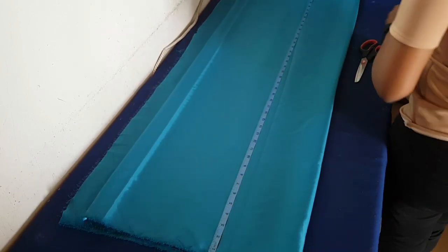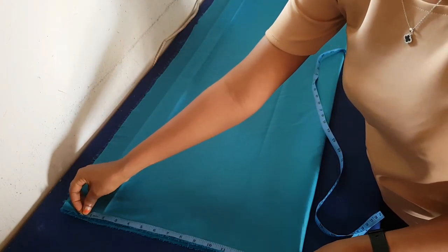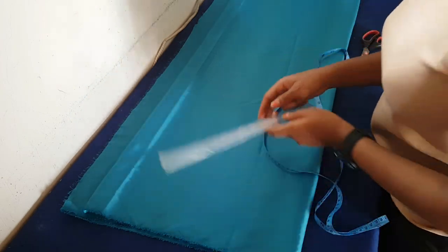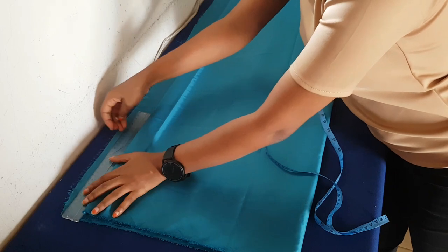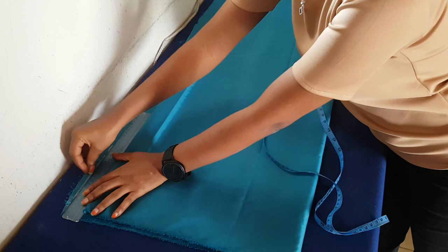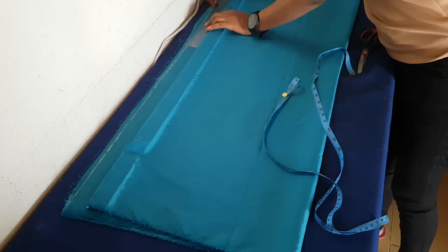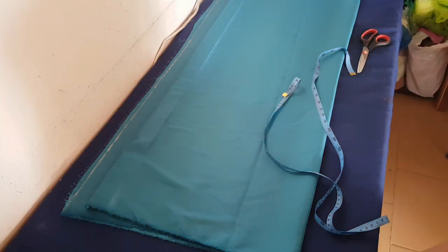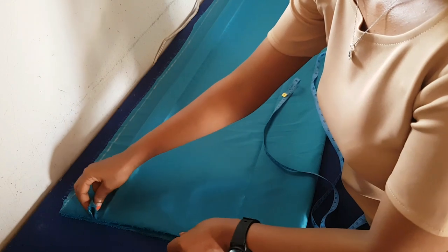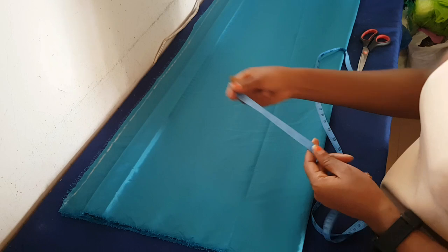First of all, I'm going to fold my fabric into four, making sure that I leave about one and a half to two inch on the fold on the down part. When you fold it into four, just push the front one back a little and leave some allowance on the down one — like one or two inches — so you have four pieces, but the back is longer than the front.